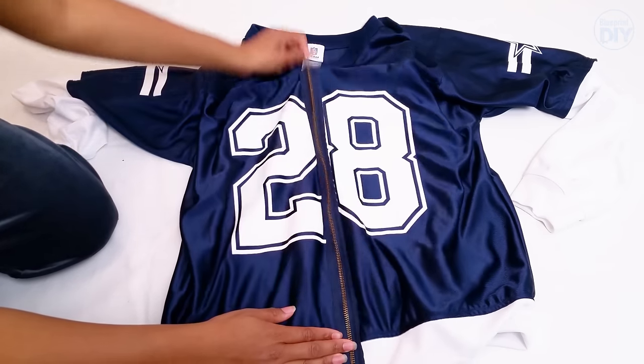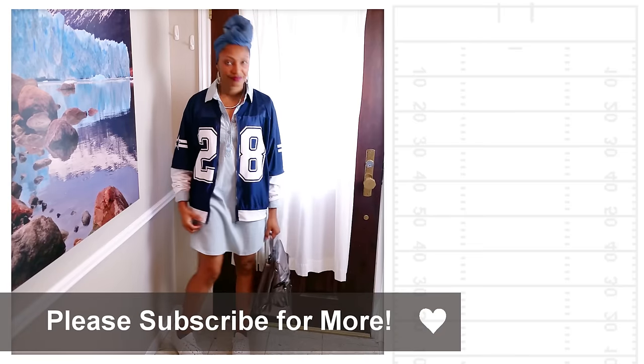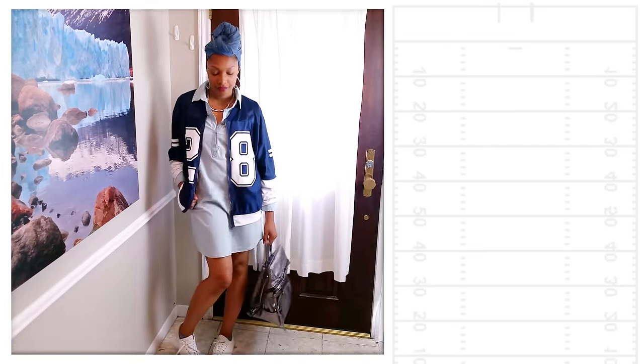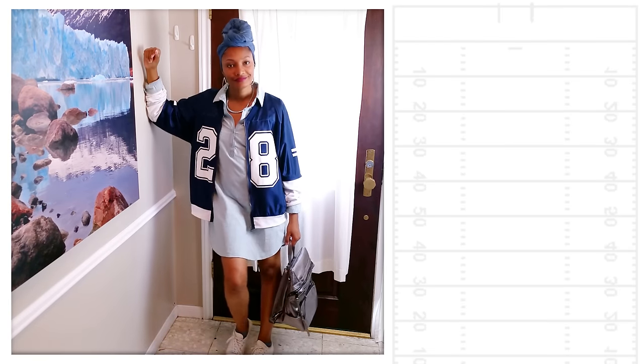So that's it! Definitely let me know if you like this style of bomber jacket and if you plan to try it. If you enjoyed this video, check out some of my others and definitely subscribe. See you soon! Bye!